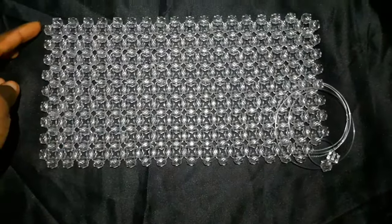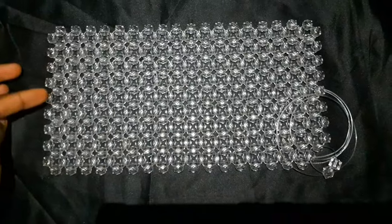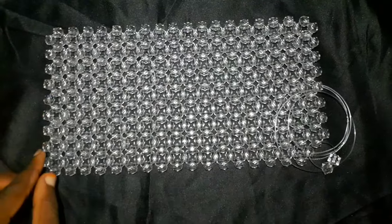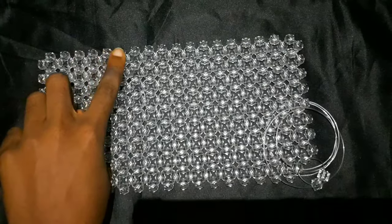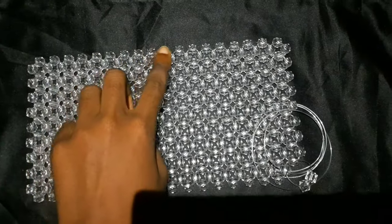Here's our mat. If you remember, from the side we had a total of nine beads for the width, and for the total length, if you count, it should be 18 — so go ahead and count it.